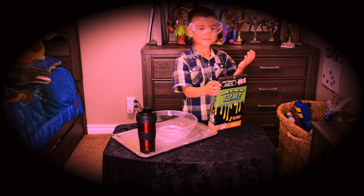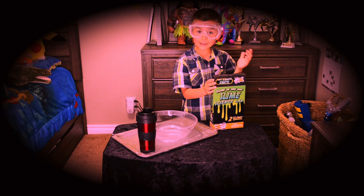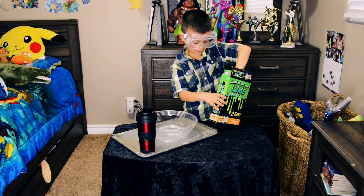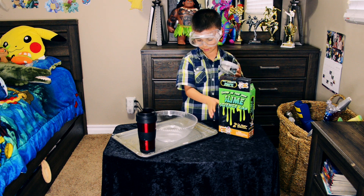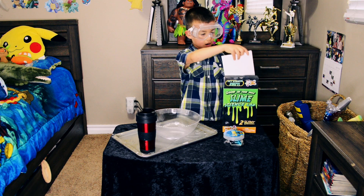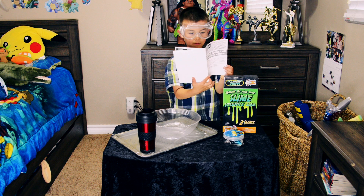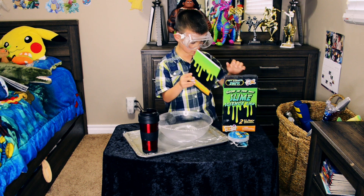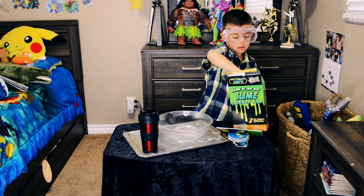Like, under 7's are probably mature. Anyways, okay. I have a green slime packet. And you'll be able to — I'll tell you how to win this toy at the end of the video.